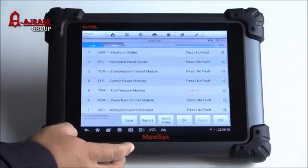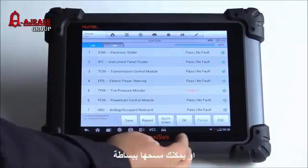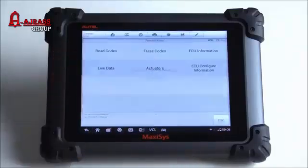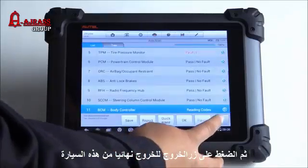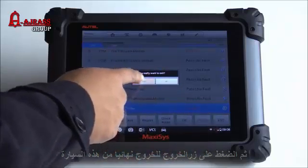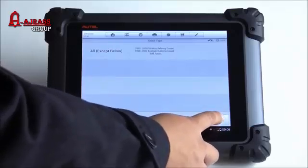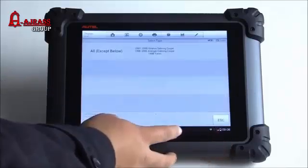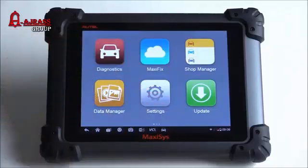Hit back — 'quick erase' I believe erases all codes on the vehicle. It selects the module that you picked before, and escape takes you back. You can exit directly from here back to the main screen by hitting yes. You can back out of the different screens by pressing escape, or if you want to completely back out, hit the M button which takes you back to your main app screen.